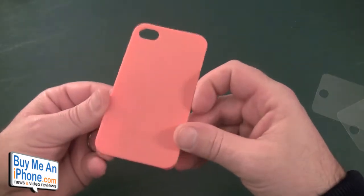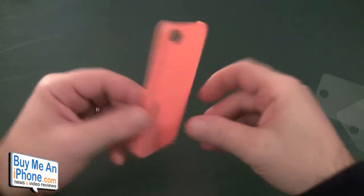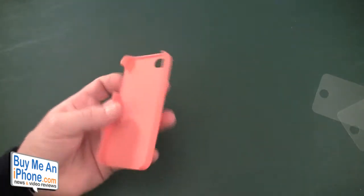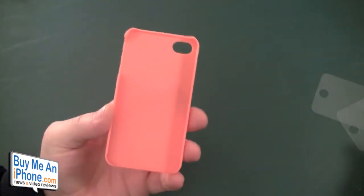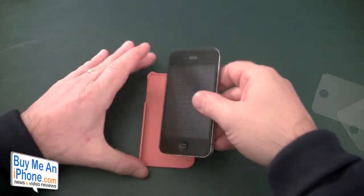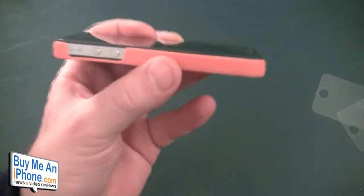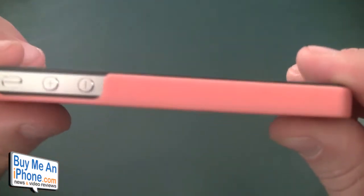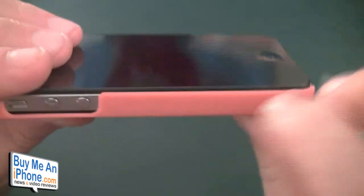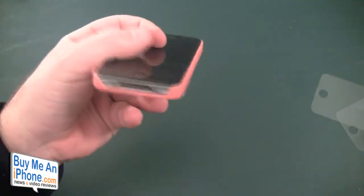And then we have the case here. I have this in a peach color — it looks kind of orangey on camera, but this is peach. It is a basic snapback case, very thin. Let's get the phone right into it. You take the phone, buttons in first, pop it in. The first thing I noticed is there is absolutely no lay-on-table design — it doesn't even reach the top of the screen, only going up to the top of the stainless steel band on the iPhone 4.